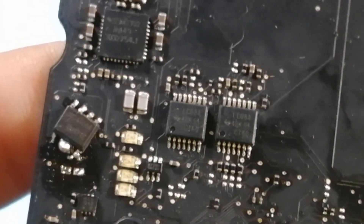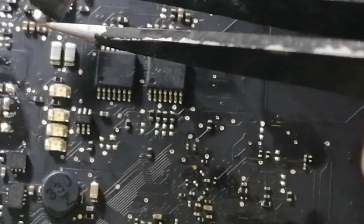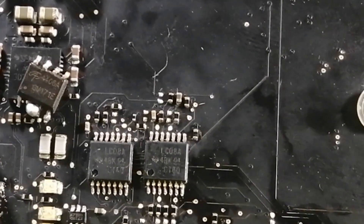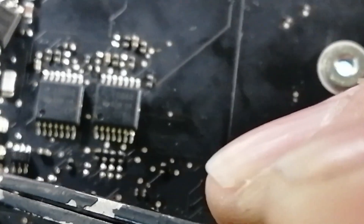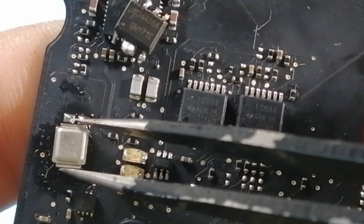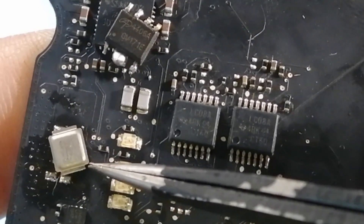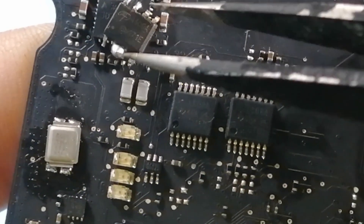So if you have this problem on the 820-3588 with intermittent startup, check this MOSFET and check the voltage on that gate. I will be looking for another MOSFET tomorrow at the shop to properly replace this one, and that should fix your problem. I'll do a video once I replace it to show it works.